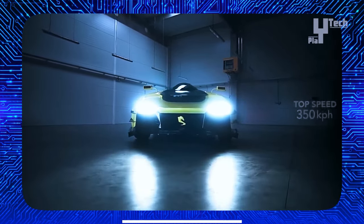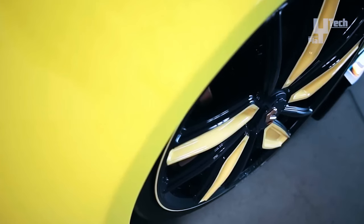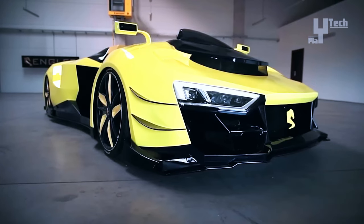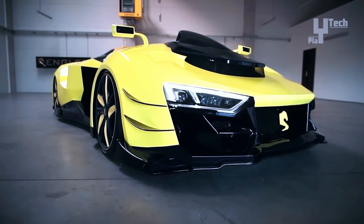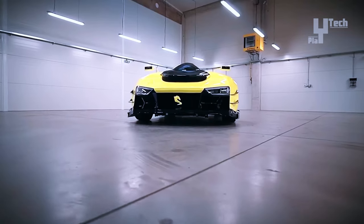The SuperQuad is equipped with a cutting-edge Brembo braking system and custom steering and adaptive air suspension developed in-house, providing unparalleled control and stability even during extreme cornering. Limited to just 10 units per year and sold out for its initial production years, the SuperQuad represents the pinnacle of automotive engineering and exclusivity. Pricing details for this extraordinary vehicle have yet to be revealed.